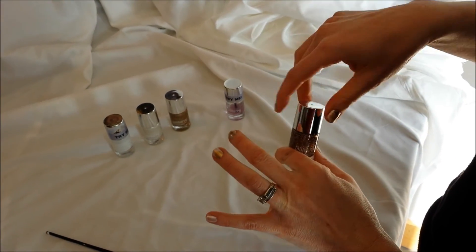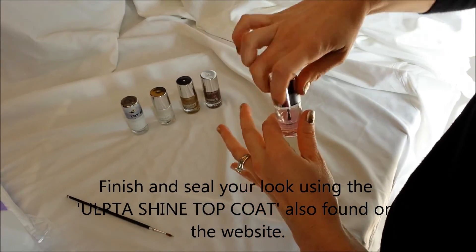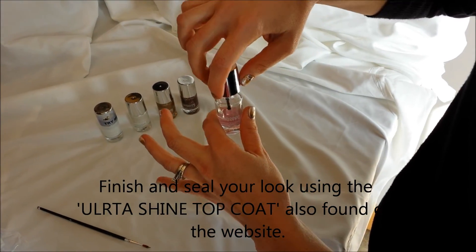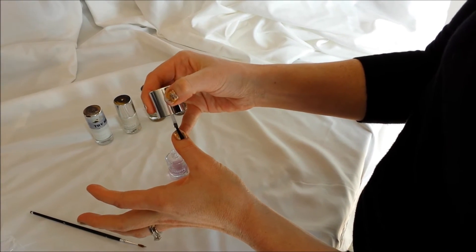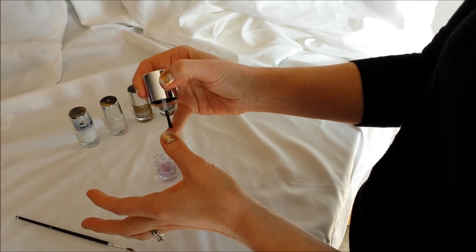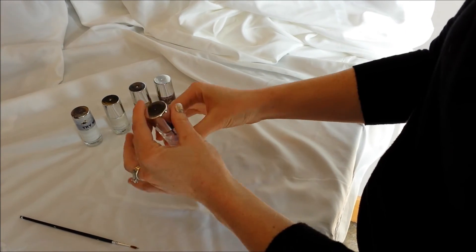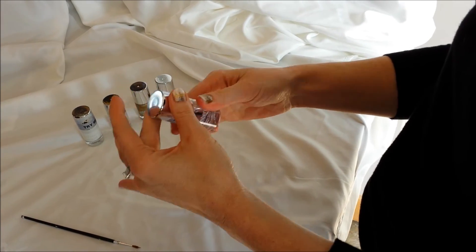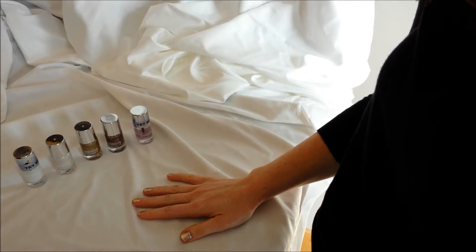Once your second coat is all the way dry, then you're going to take your Ultra Shine top coat and go ahead and go over all of your nails with the Ultra Shine top coat. Give it adequate time to dry so they don't get too bulky, and make sure you're giving it time in between each nail.